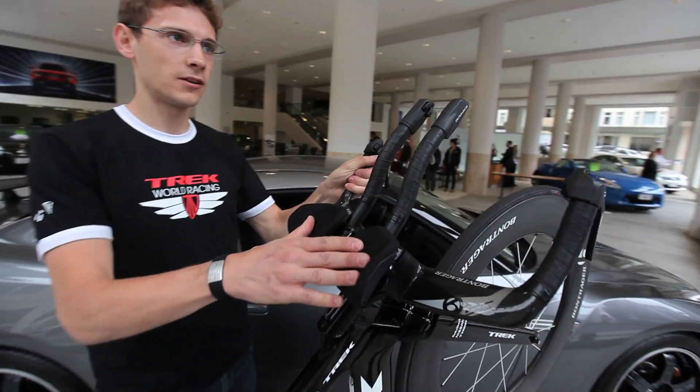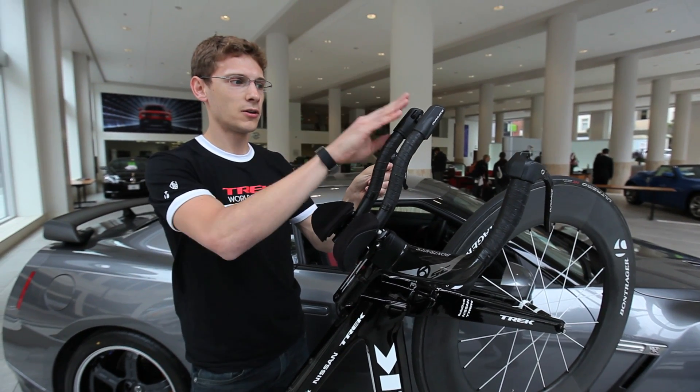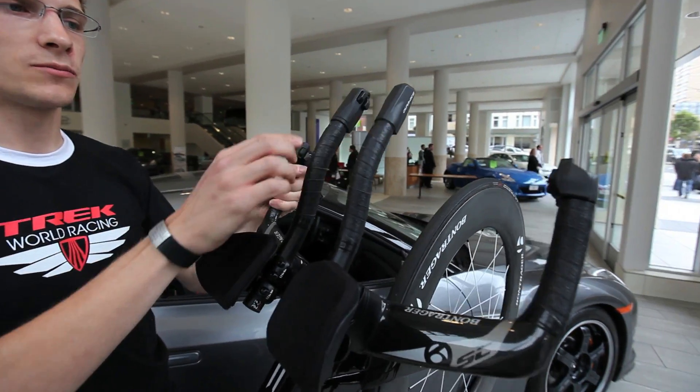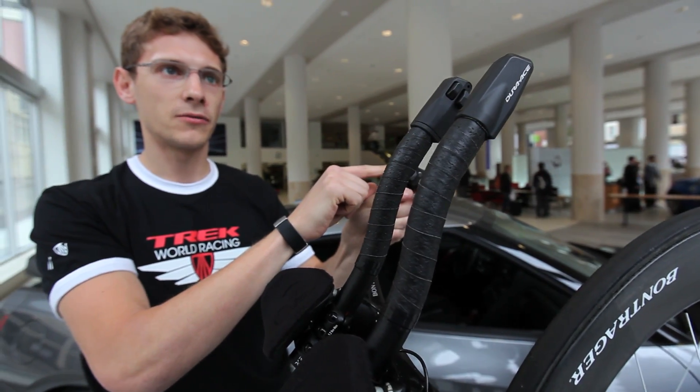The rider position is significantly different on a time trial bike compared to their normal road bike. With this particular bike, we have the Shimano Dura-Ace electronic shifting system, which allows the riders to shift not only at the extension ends, but also out near the brake levers as well.